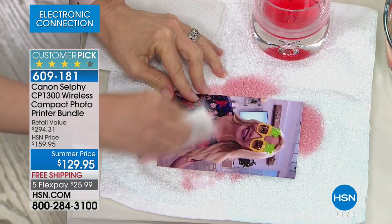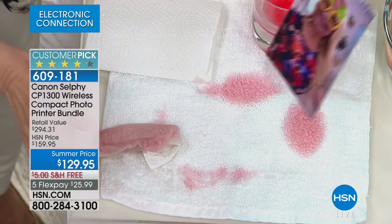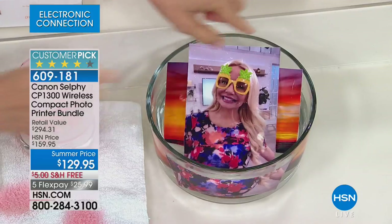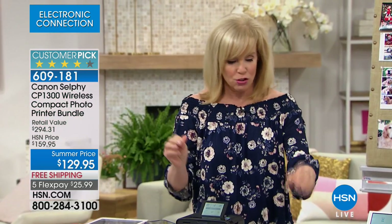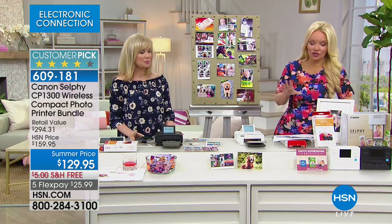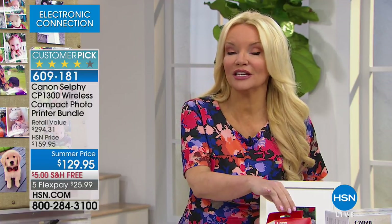I just printed this out and I'm going to keep it in the water for our entire presentation. Notice how the water is totally clear — the colors don't fade for 100 years. We sell all the Canon printers here that use inkjet, but this is different. When you get the paper it automatically comes with your ink, so you never have to buy ink. This is the latest and greatest version — everybody else at retail gives you five sheets of paper, but we give you five plus an additional 54.